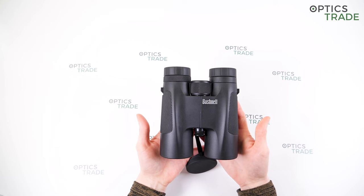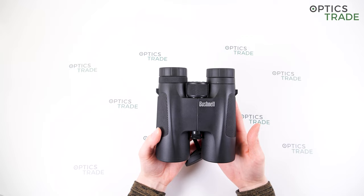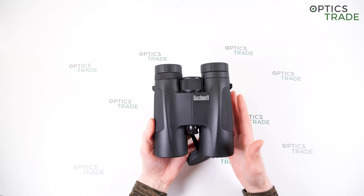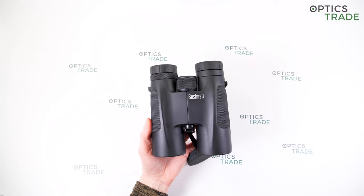Some good points about these binoculars: they have decent optical performance for the money — they cost 195 euros. They have a sharp and bright image. The lens covers are made with good quality and are soft to the touch. These binoculars are perfect for beginners and children.